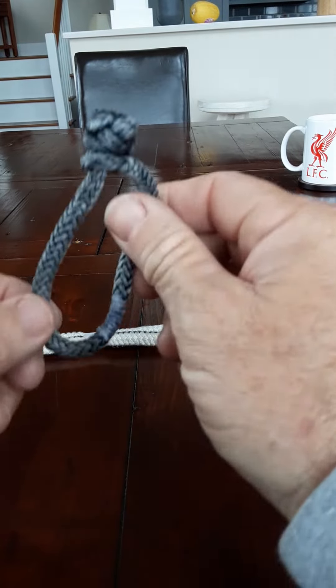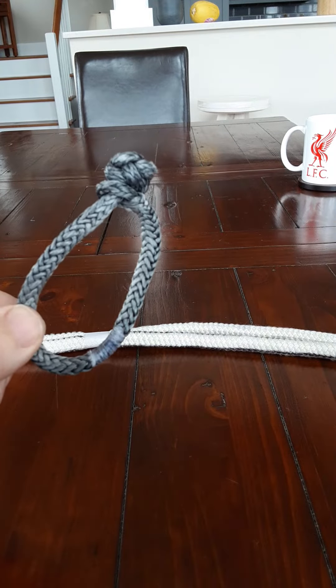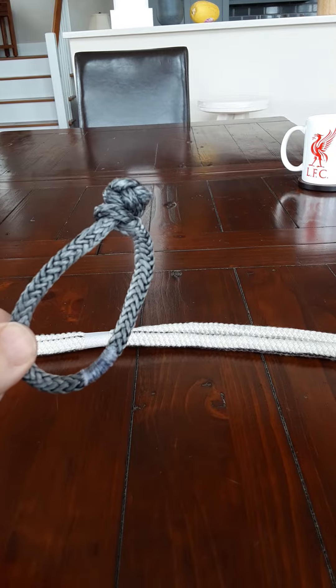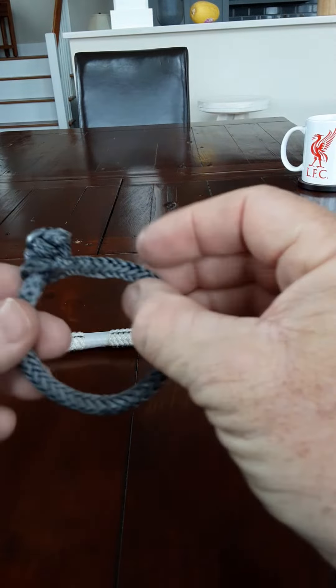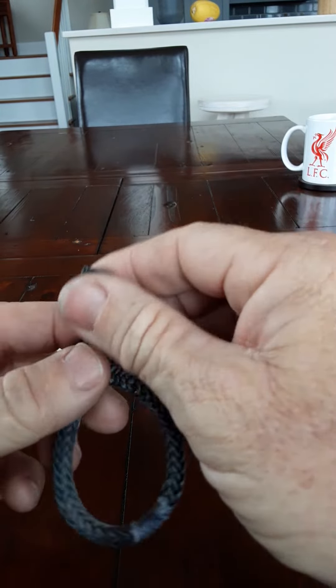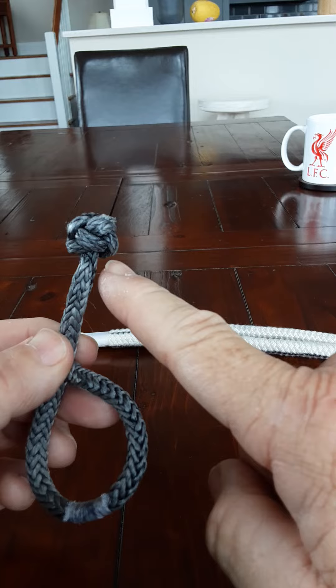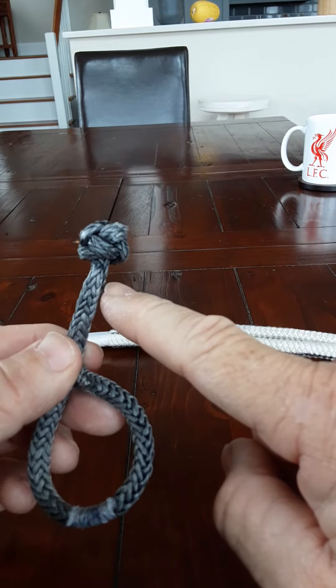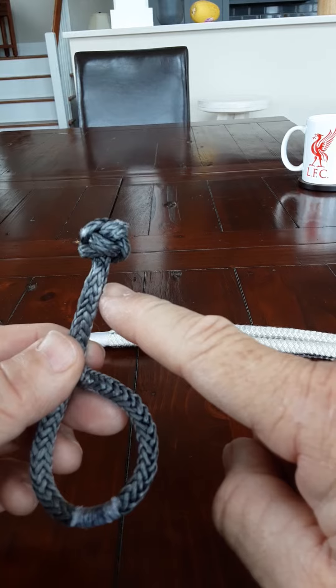Here is a Dyneema soft shackle. Most yachties are familiar with these, maybe not fishermen. It's a Dyneema line, the strongest line known to man. There are plenty of tutorials on how to make these. Where it gets difficult is constructing the half Turks head, as you see here, or lanyard knot as it is commonly called. So I'm going to demonstrate how to do that.